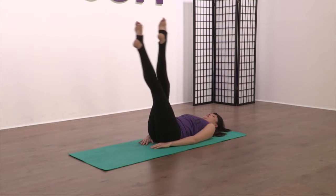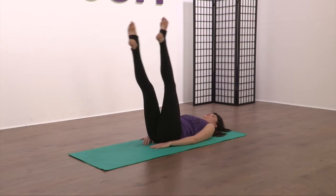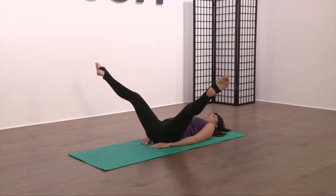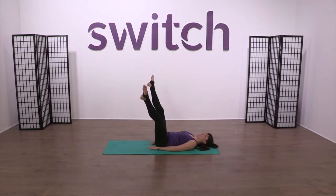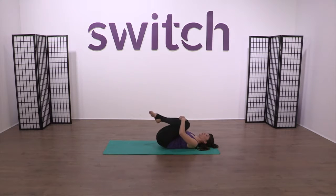Open and squeeze. Cross. Open and cross. Four more — keep changing the leg that's on top. Last two. One more. And then hug the knees in. Well done.